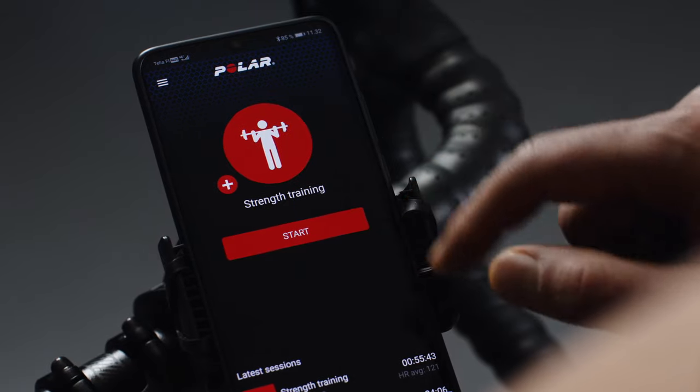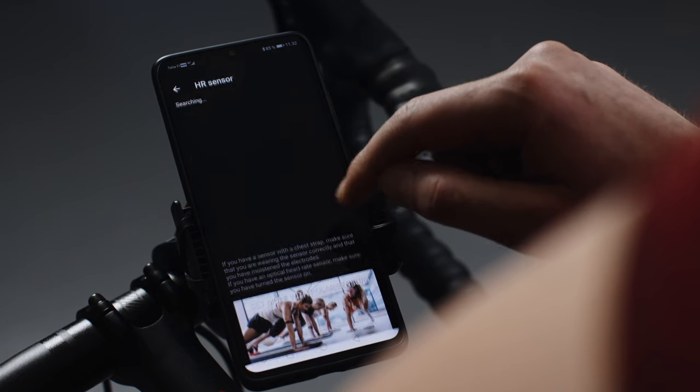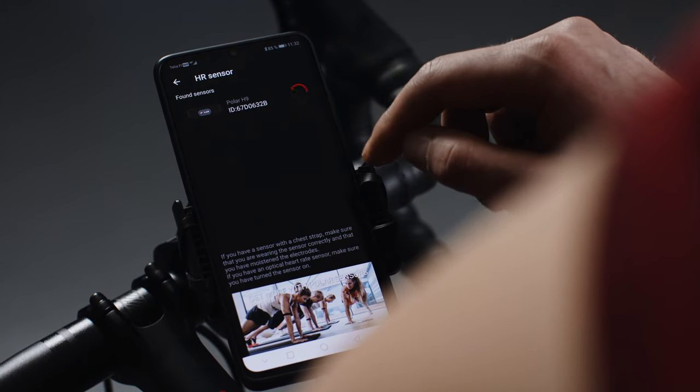Connect your Polar H9 with Polar Beat by tapping the sport profile you want to train with. You can also connect your Polar H9 from the settings. Tap HR Sensor and the app automatically starts searching for available sensors. When it finds your H9, tap Pair.